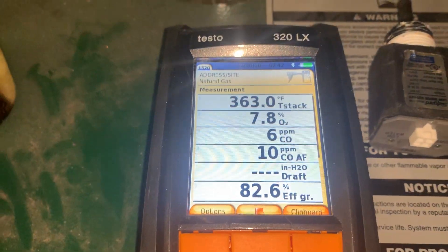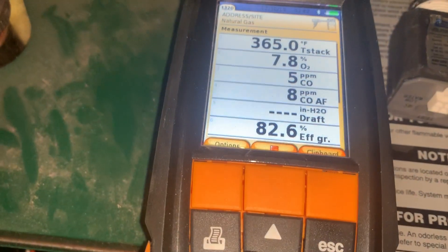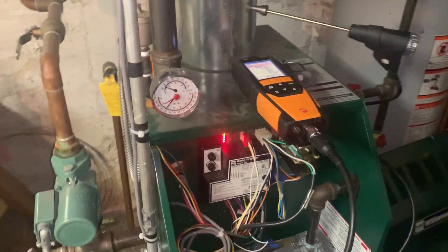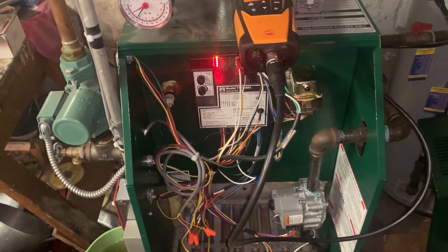This is an 82–82.5% efficient boiler and we're reading 82.6% — basically right on the money with this thing.